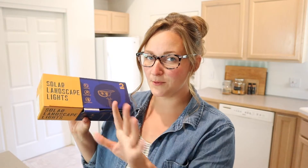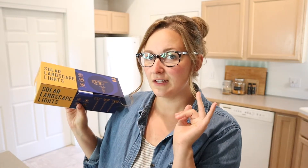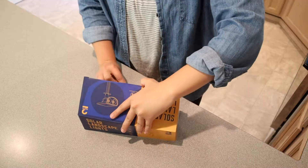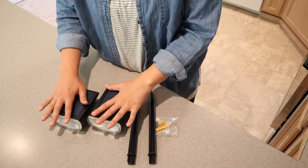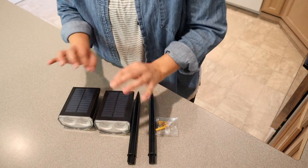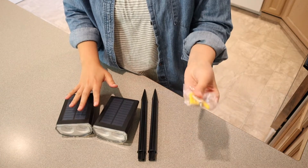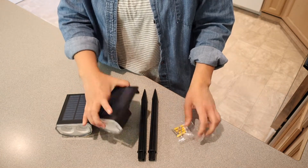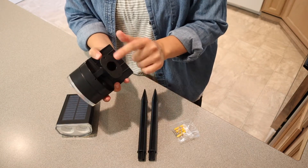I'm going to go ahead and open these up so I can show you what they look like, some of the fun things about them, and how I'm going to be using them. Here is everything that it comes with. It comes with some anchors and screws in case you want to fasten these onto a fence post or the side of your house.